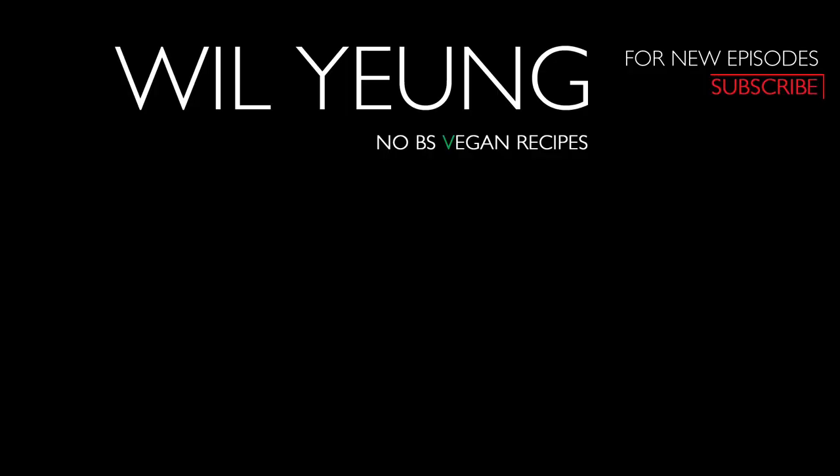Remember to subscribe and hit that notification bell, so you won't miss a single episode. Thank you.